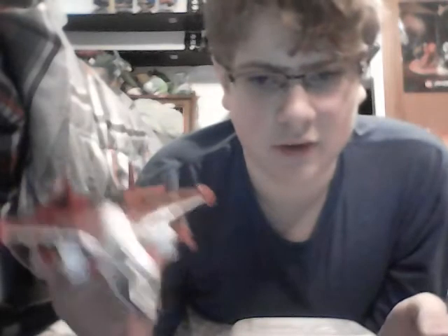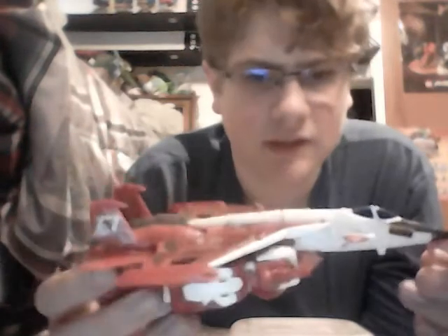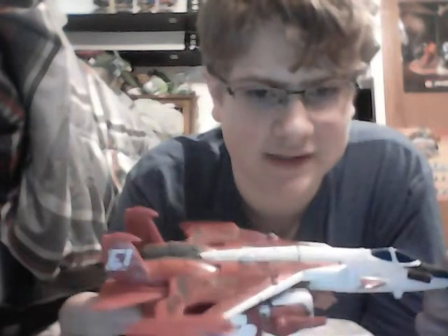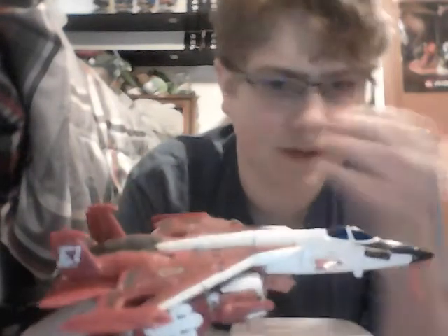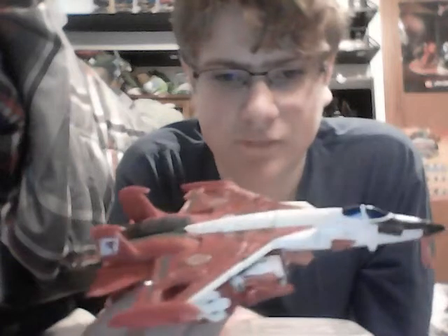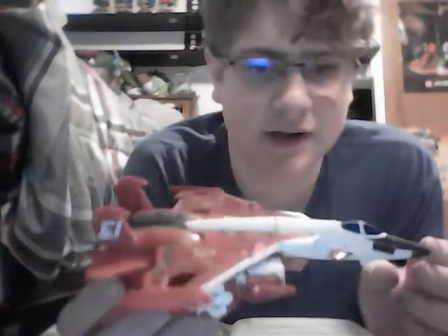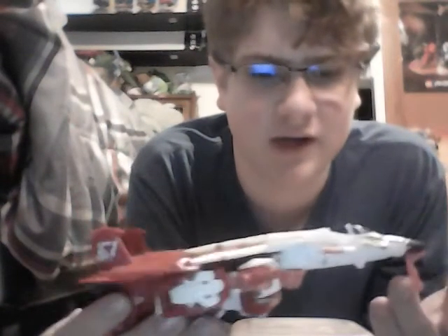This is Elita-1 in her jet mode. As you can see, it does have this pink landing gear. It's primarily cast in white and red plastic for the jet mode. This toy is, according to the TF wiki, a heavy retool of the Power of the Primes Starscream toy. But there's barely any resemblance to the actual Starscream toy - it just transforms the same way and has a very similar robot mode. So it probably is a retooling, but I don't know.